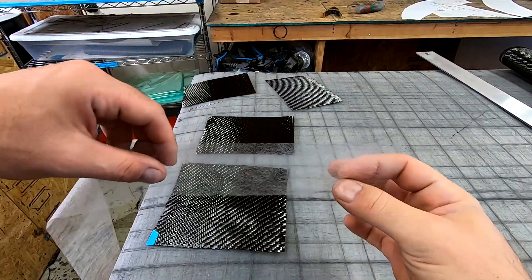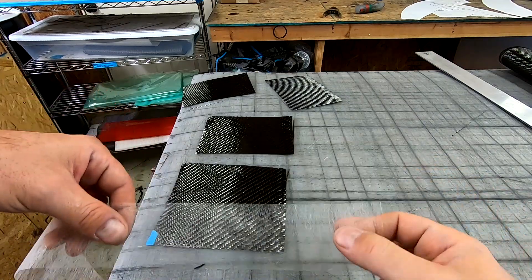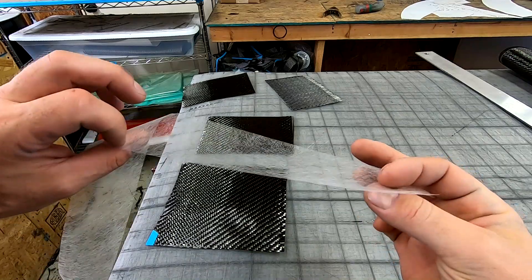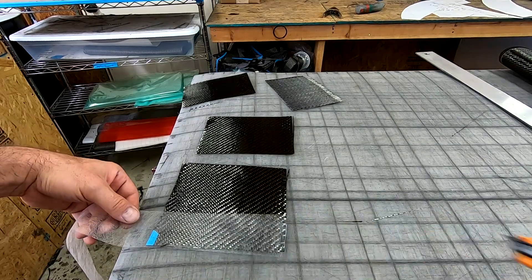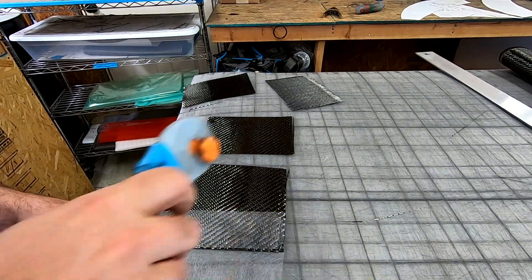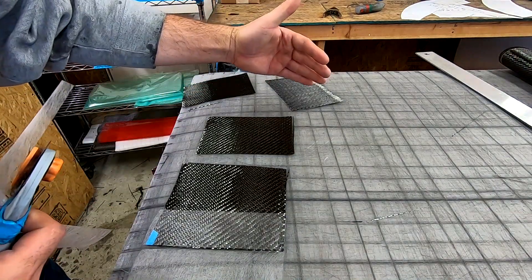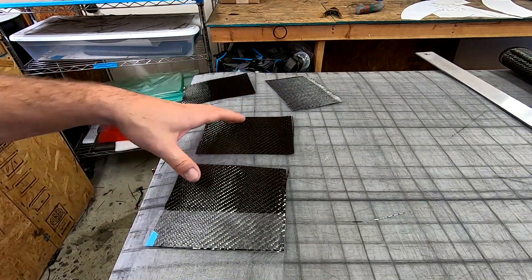So that's where this stuff comes in. This is called a fiberglass veil. You can see how thin it is — you can almost see right through it. They do make a carbon fiber veil as well; either or would work. But what you want to do is just cut a few pieces the size you need. And we're going to do one where the weave goes the same on both, and one where we're going to flip it and have a chevron or a V.